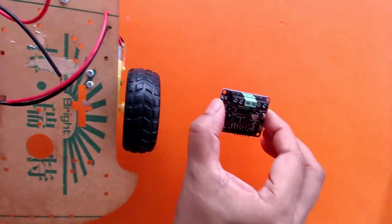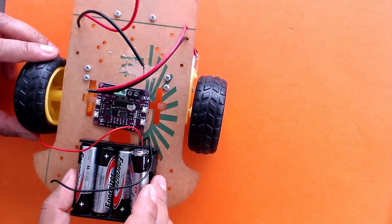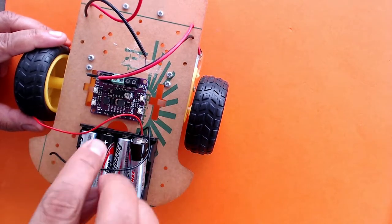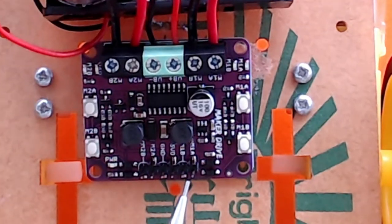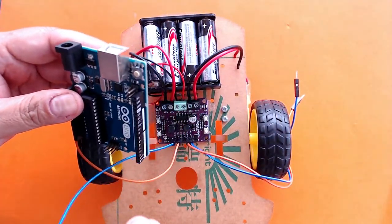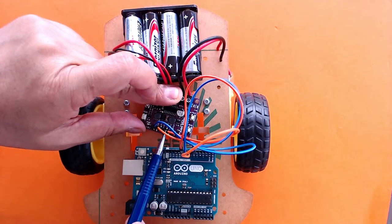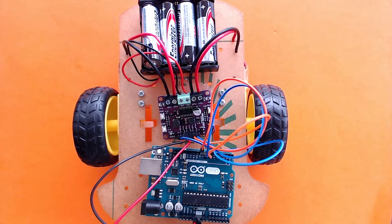I'm going to connect my motor driver board to the two motors and also attach the power supply. The power supply will go here, and the motors will go — one to these two black pins and one to the other two black pins. Now I'm going to connect these pins to pin numbers 6, 7, 8, and 9 on the Arduino, and then connect the ground pin and the VCC pin from the motor driver board to the Arduino. So we are done with our wiring.